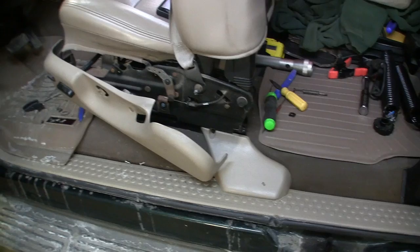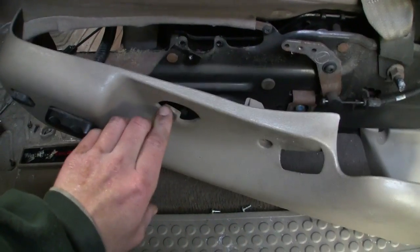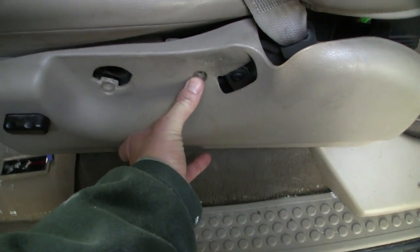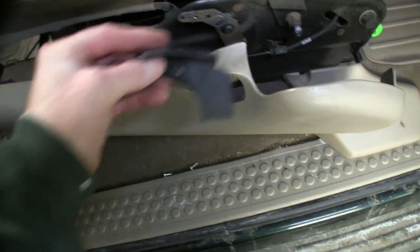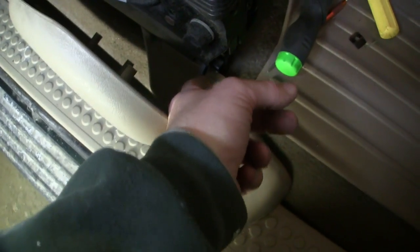There's really not much to taking that off. I wasn't sure where to start, so I started here. Basically, you pop the knob off the lumbar — it just pops straight off. There's a screw there, a screw there, and a screw in the handle itself for the reclining on the seat. You take that off and it comes off the bar. There's another screw in that bracket up front and then there's just a little clip down there.